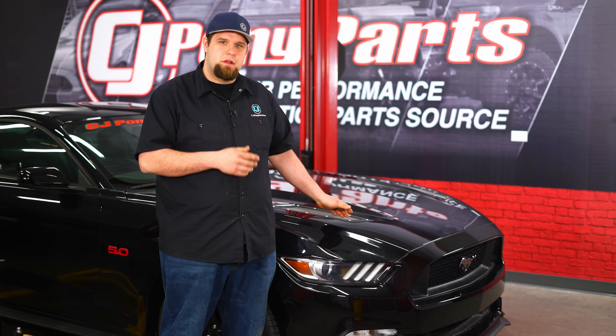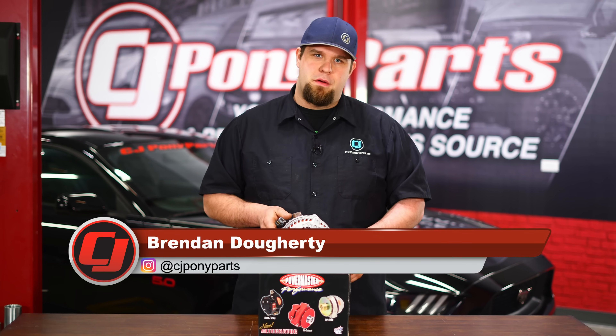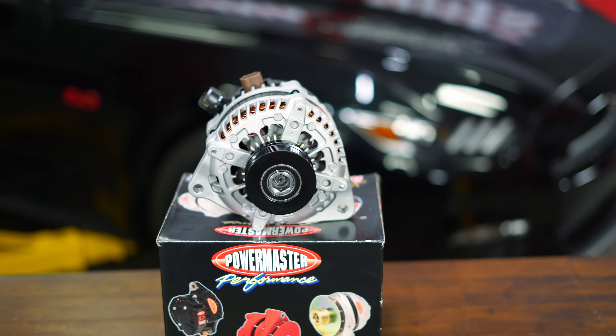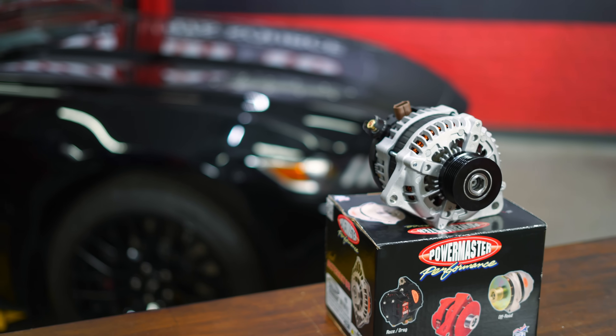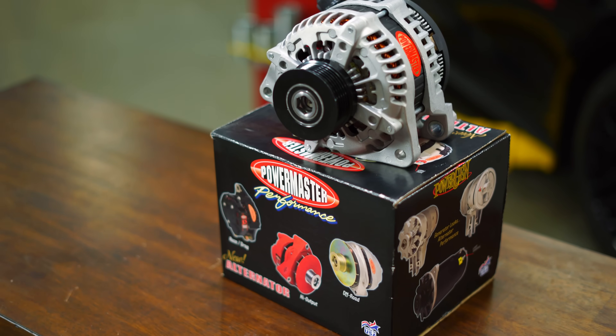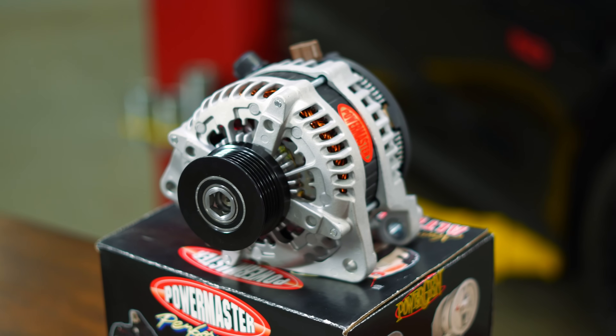Today I'm going to show you how to give you all the amps you want for all the accessories you have. If your factory alternator has died or you need more power for all the accessories that you're running on your Mustang, today we're going to be looking at this Powermaster High Output Alternator. The factory alternator on the 2011 to 2017 Mustang only pushes about 175 amps. This new Powermaster Alternator will run about 245 amps, which is plenty for all the accessories you want to run. It comes in a natural or polished finish, it's a direct bolt-on, and it's made in the USA. So let's get it installed on our 2015 Mustang.